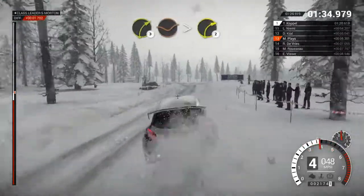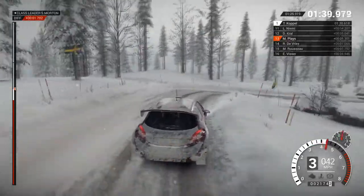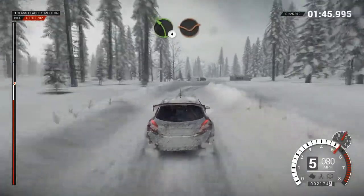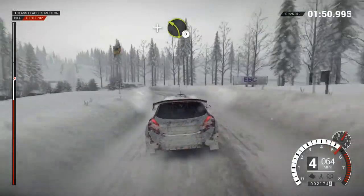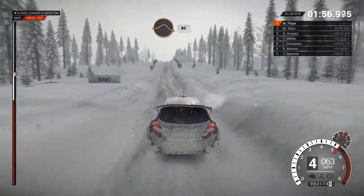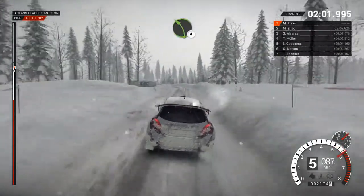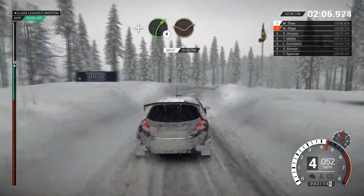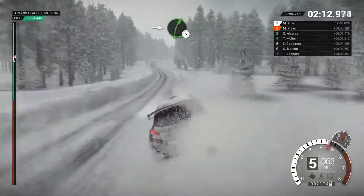Caution. Left four over crest. Right three through dip. Tightens two. Crest. Rocks outside. Left four over crest. 80. Right five over bump. Left four, long, through dip. And left three over bump. Right four over bump. Crest 16. Keep middle over big jump. 80. Left four over bump. Right three over bump. And right four, long, through dip. Left five over bump. Left six through dip. Into right five over bump.